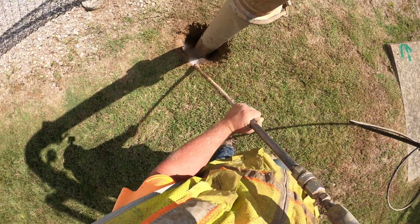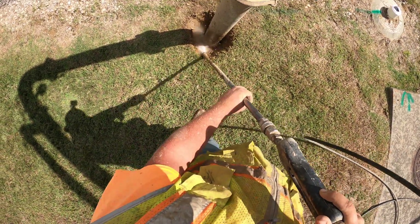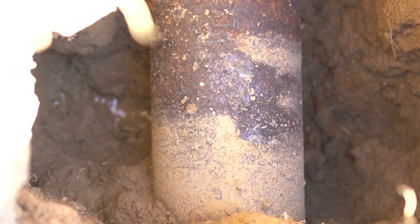Right here, we were looking for a six-inch high-pressure gas line and within five minutes, I was able to find this efficiently and with a smaller footprint than a conventional heavy machine.